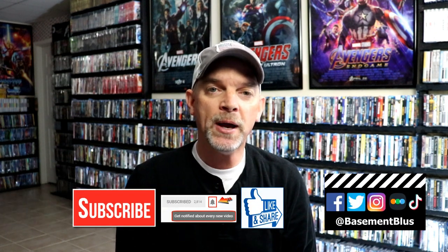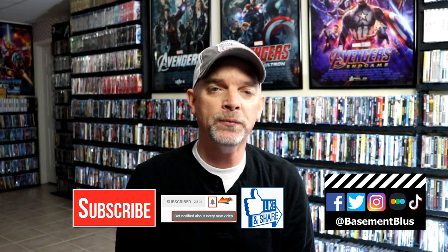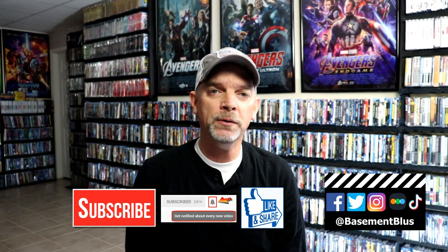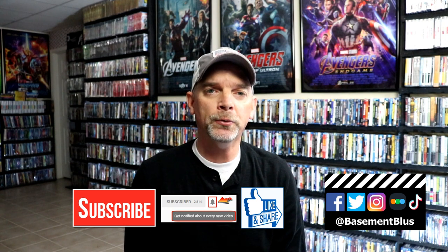Please leave me a comment below — let me know what you think about this particular Steelbook release, let me know if you have it in your collection, and also let me know what you think about the movie Hacksaw Ridge. I really do enjoy reading your comments. If you like what you saw here today, please give it a thumbs up and share the video. If you haven't subscribed to my channel, I'd really appreciate it if you would subscribe. Please remember to hit that notification bell so that you can be notified every time I upload a new video.